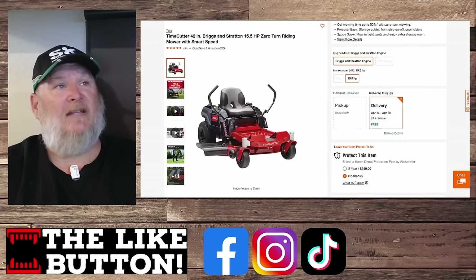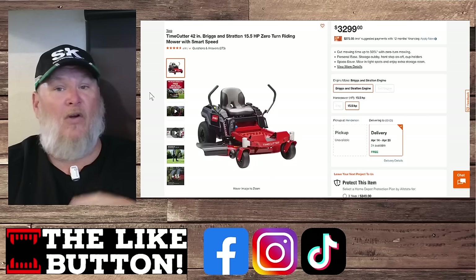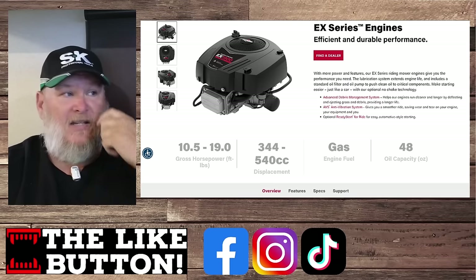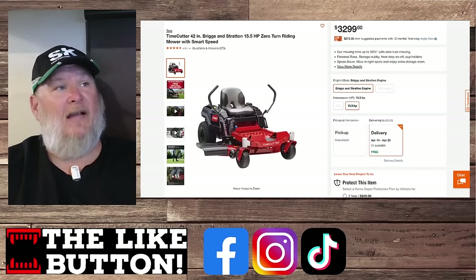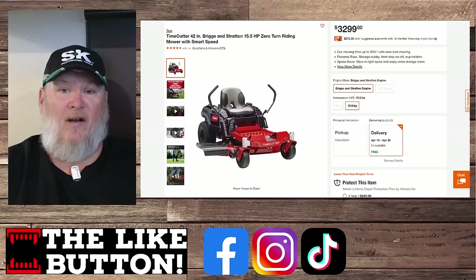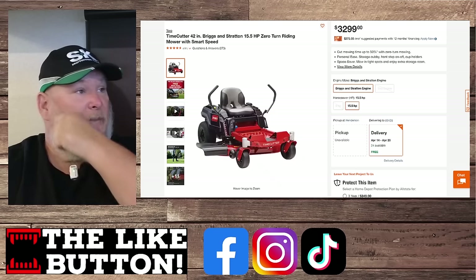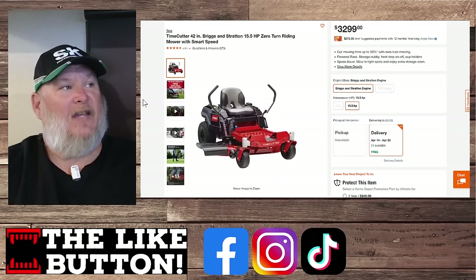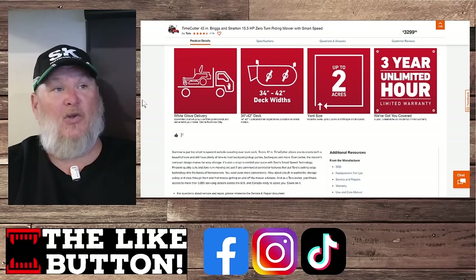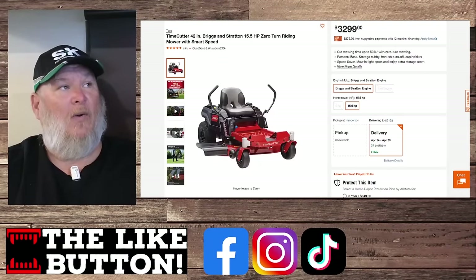Stepping up in price a little to $3,300, we're looking at the Toro — a 42-inch deck, an established name in the industry. But it only has a 15.5-horsepower Briggs & Stratton in the EX mid-series. Considering we just looked at 20 and 22 horsepower for less money, losing that much power for a $200 price increase makes it hard to recommend. The Toro TimeCutter is going to be a time waster. It has a three-year unlimited-hour warranty, which is nice, but that horsepower is the kneecapper.